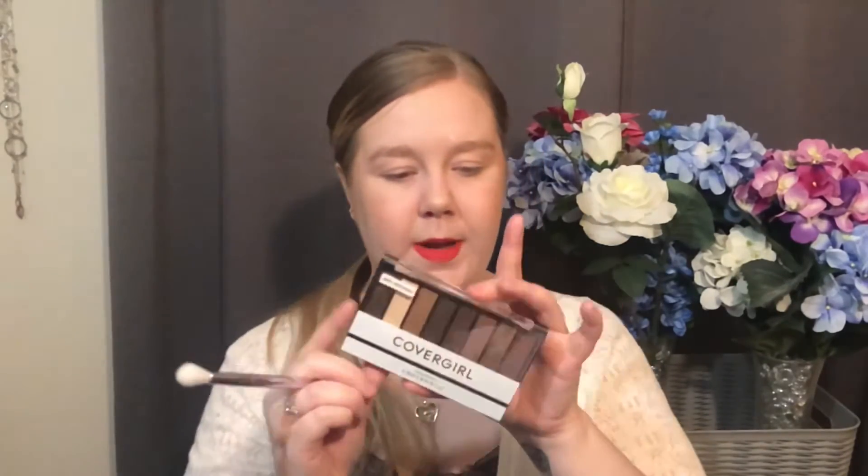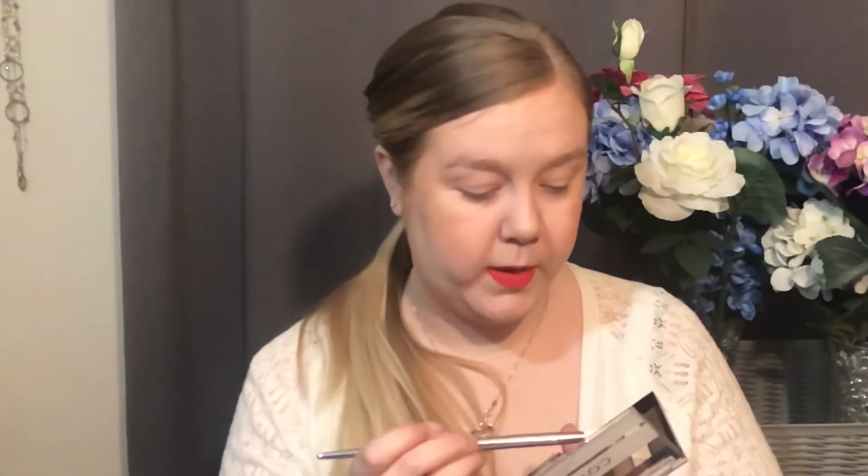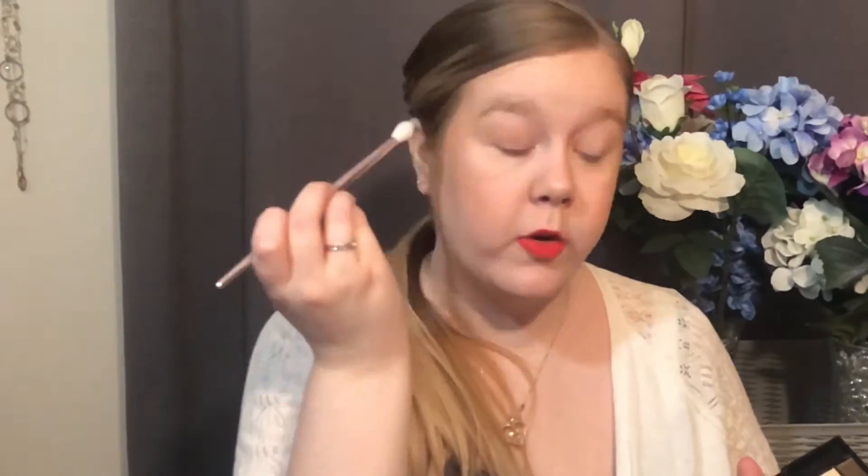So my lids are already concealed and set with a base shade. I really wish that they had the shade names on the front with the colors, but we will make do. So I'm going to grab this lighter matte — not the lightest, but that one that's got a little color — just slowly add that into my crease.